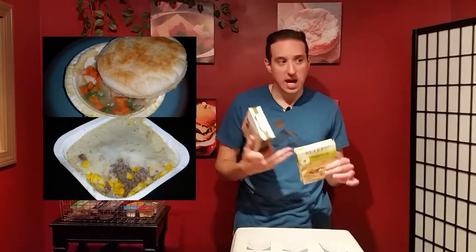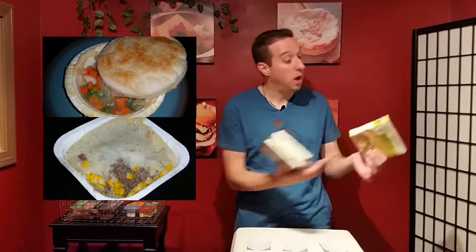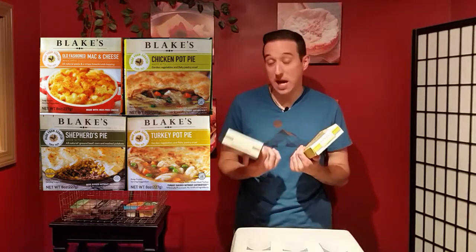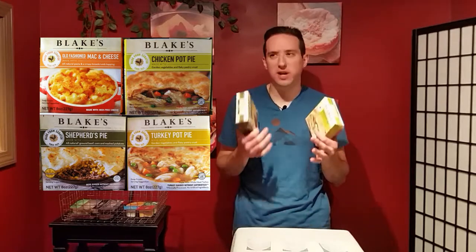Then you microwave it for about six or seven minutes. What I didn't realize was there's a piece of foil in there that crisps the flaky crust on top. So when I took it out I was like, oh my god — there's foil inside! That was a happy surprise. Both came out of the microwave tasting pretty good — not fancy, but classic, good home cooking right out of your microwave and into your belly.